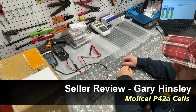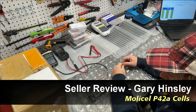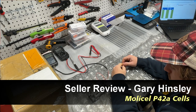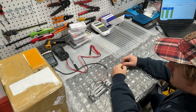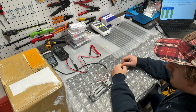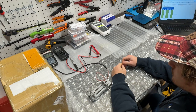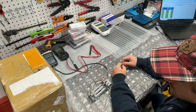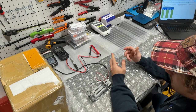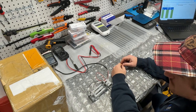Hey, what's going on, guys? This is Vince. Hope you're all doing well. Today I have a battery review of sorts, although this is actually for a particular seller. It's a gentleman named Gary Hensley, who is part of the Facebook group forum called Electric Motorcycle Builds. And that's how I ended up talking to Gary.